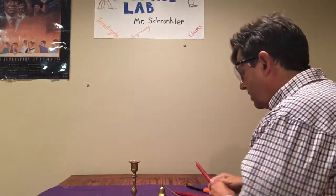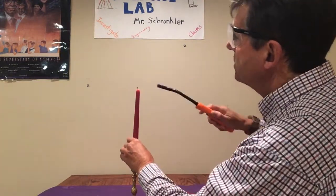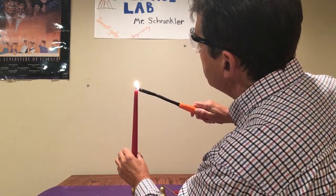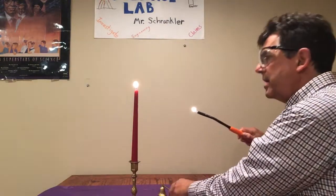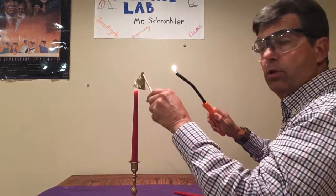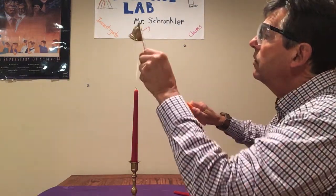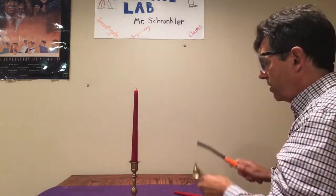We'll start with the original one first and then we'll see if we can make any observations of differences. If I were going to carry this out as an actual longer investigation, I might use a measuring tool — like a ruler or a meter stick. Candle's out and relight. That was the 1.5 centimeter one.